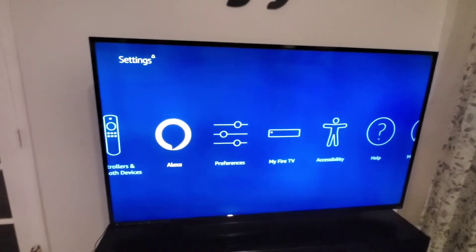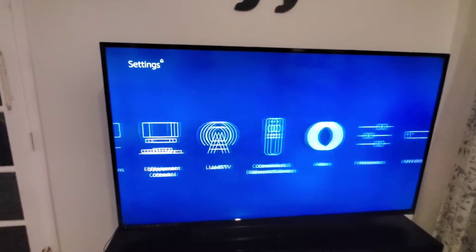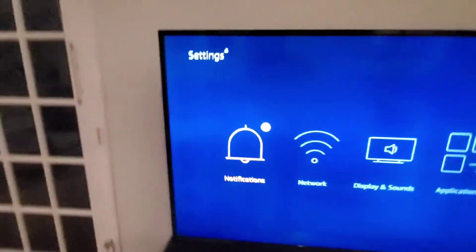It is Alexa enabled. You can definitely tell Alexa what to do and she will follow that command.